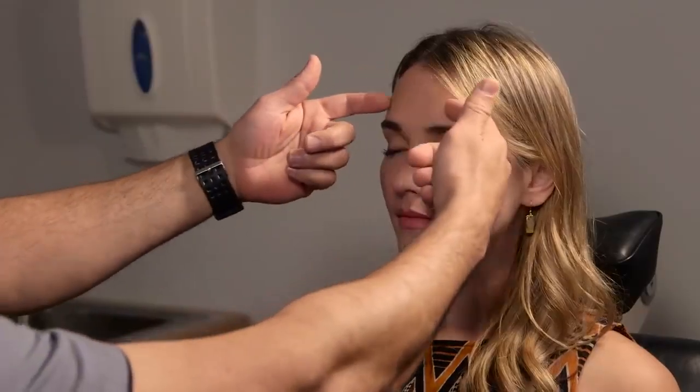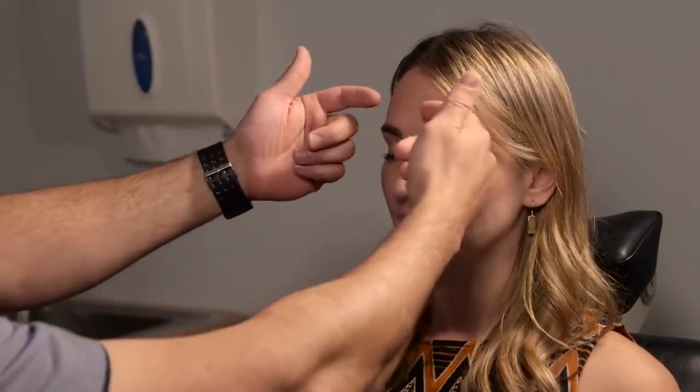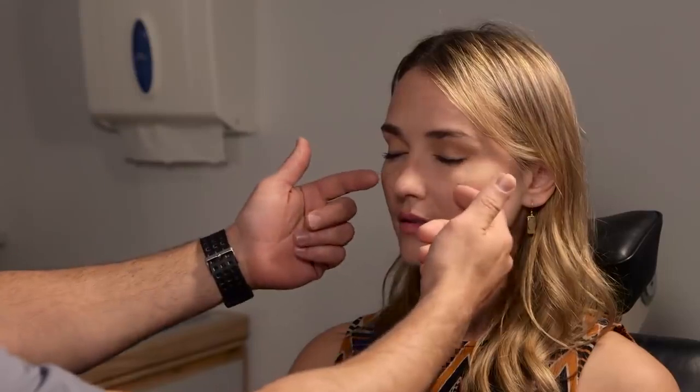The next thing is to check facial sensation — we want to look for V1, V2, and V3, making sure those are all intact and symmetric. I'm going to lightly touch your skin; tell me if that feels the same on both sides. Here I checked the V1 distribution, V2, and then V3. Everything looks really good.